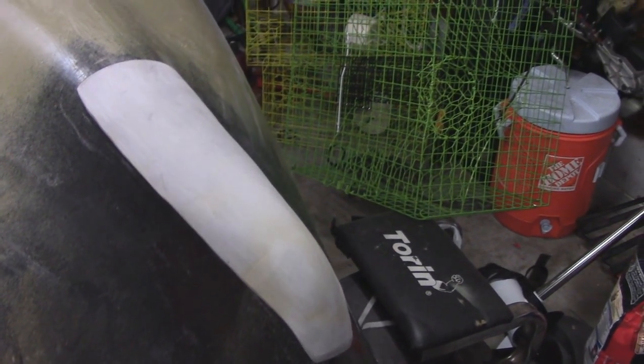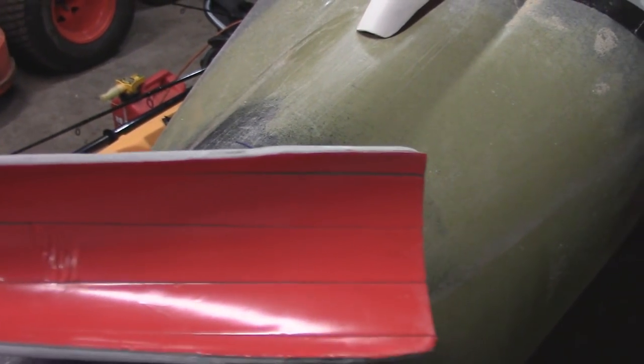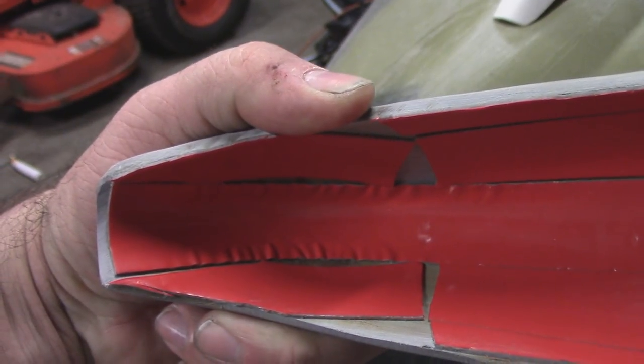Honestly, who is actually going to see this? I don't know many people that store their kayaks upside down. So here it is. It's actually held on by some 3M outdoor two-sided tape — you just peel the red stuff off. And this one is actually going to be going on my kayak.